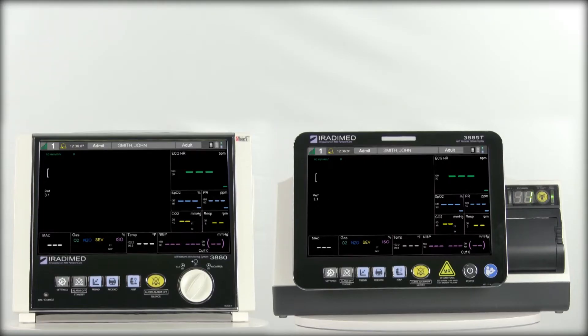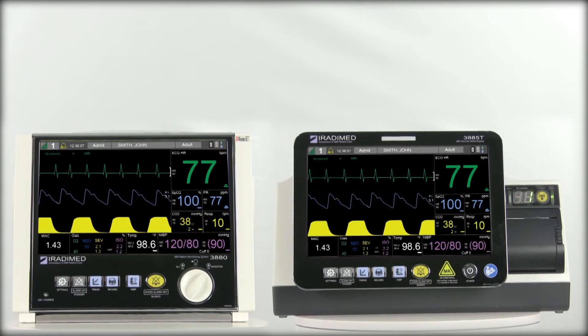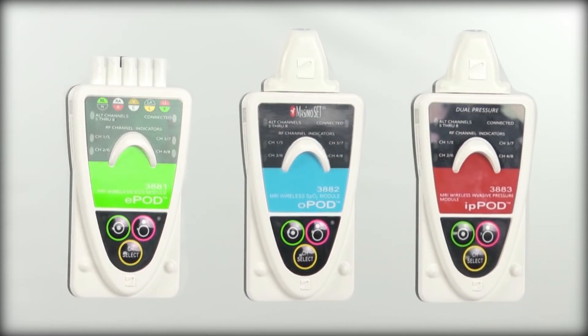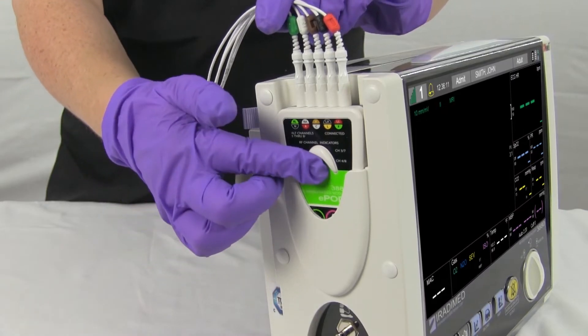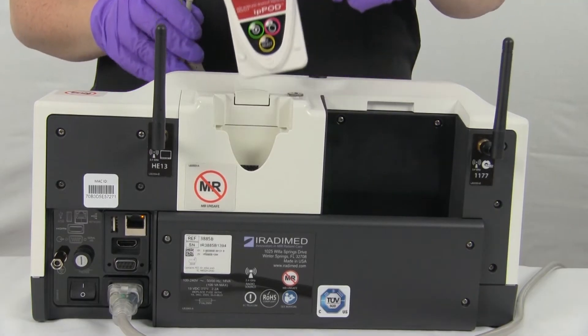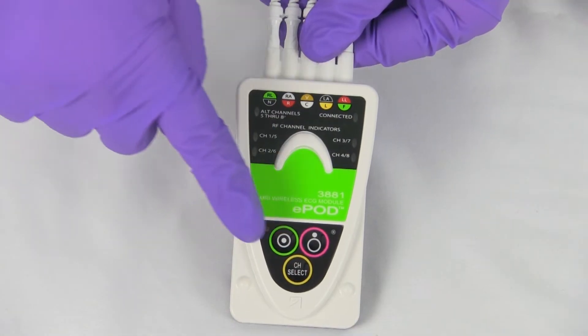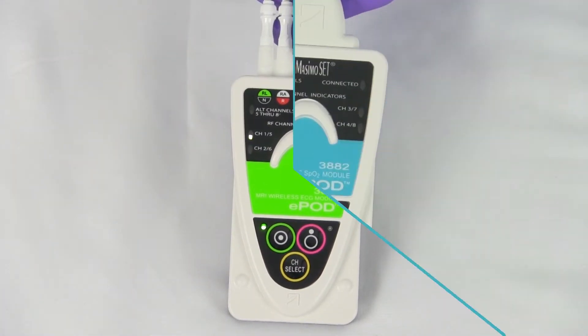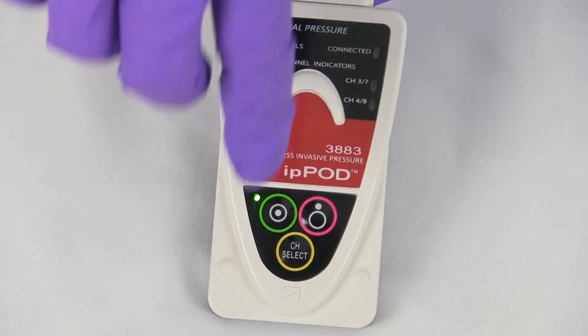The wireless remote's display is identical to that of the monitor. To power on the wireless ECG, SpO2, and invasive blood pressure pods, first remove the pods from the charging dock on the monitor or optional base station dock. Gently press the green button on the top left corner. The pod will power on instantly. Repeat the process for each remaining pod to be used for this patient.